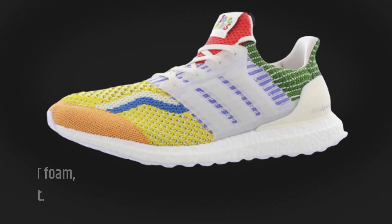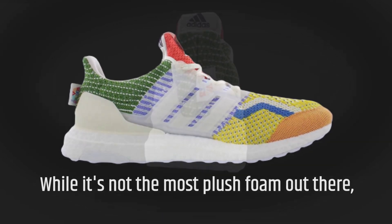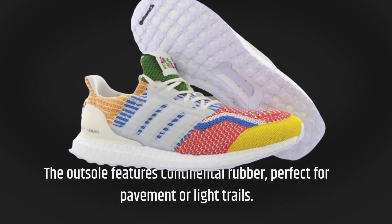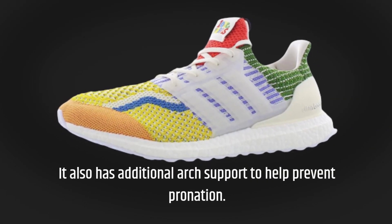The midsole features Adidas Nu Light Boost Foam, which offers a responsive feel underfoot. While it's not the most plush foam out there, it does provide versatility and a bit of extra speed when you need it. The outsole features continental rubber, perfect for pavement or light trails, and it also has additional arch support to help prevent pronation.